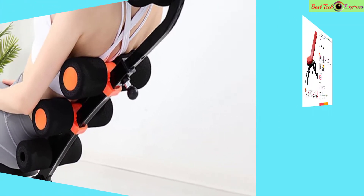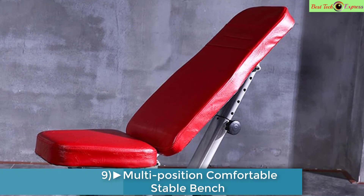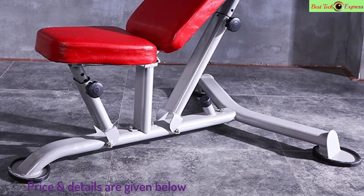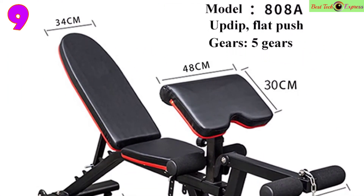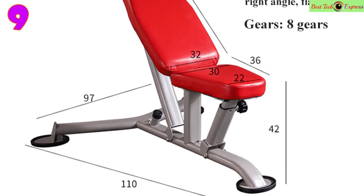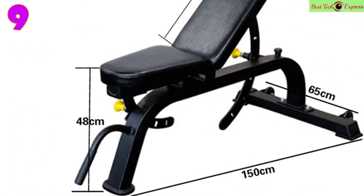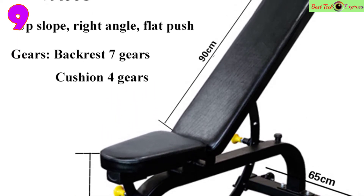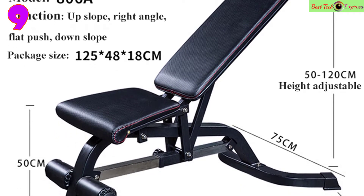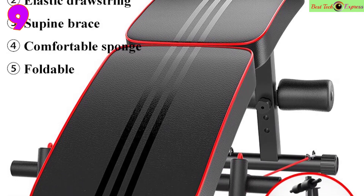Number 9 is the multi-position comfortable stable bench — a fitness workout and exercise training dumbbell bench for gym and home. It weighs around 25 kilograms, is made of stainless steel, leather, sponge, and plastic. Delivery is 2 to 5 days if in stock, with quality assurance, good packaging, and factory low price.